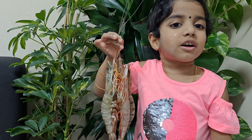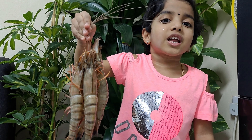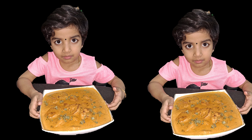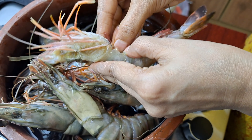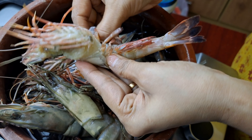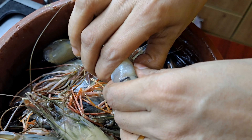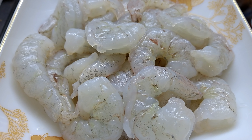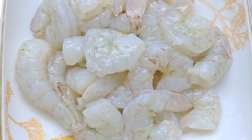Hi guys, welcome to our new video. Let's get some butter powder and some butter browns. I am going to add 1 kg of jambo browns and fry the browns.